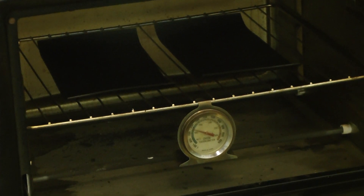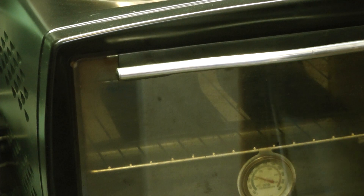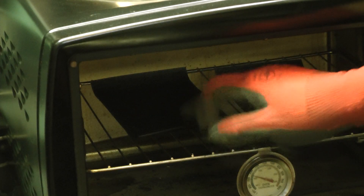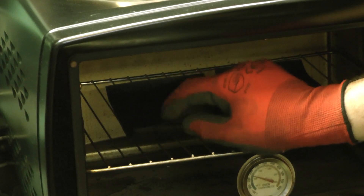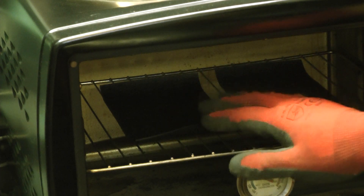So you can actually see it start curling there. I'm going to try to leave the camera on it just to show you. You can see it already starts to relax. It's still feeling plasticky on the edge, although it's bending in my hand. But you want this to literally feel like rubber.